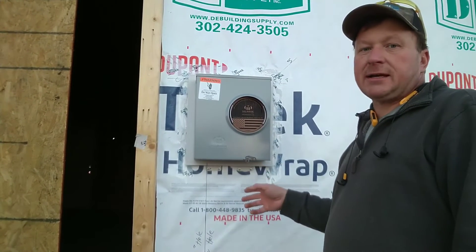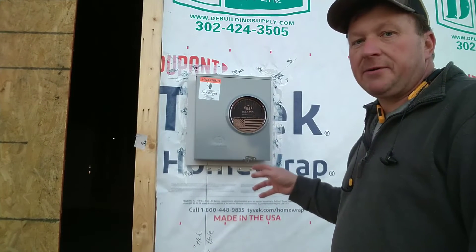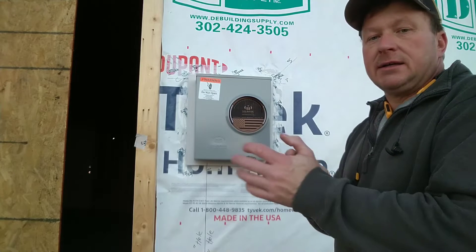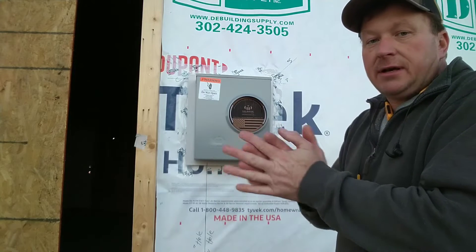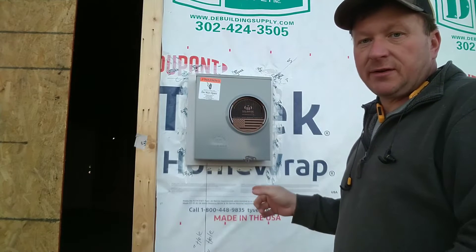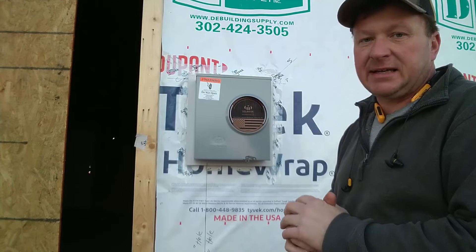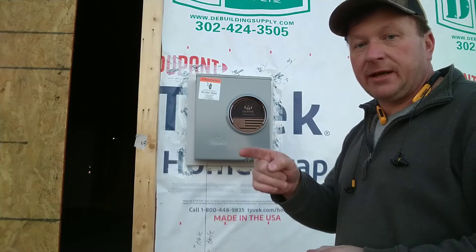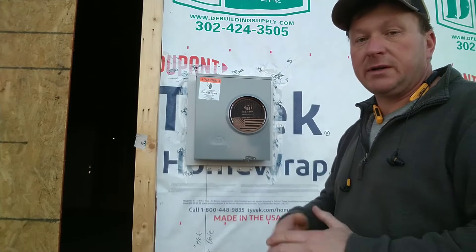We're doing a 200 amp meter socket. This house right now — Maryland is on 2017 electrical code. The new 2020 electrical code that requires the service disconnect below the meter has not kicked in. We're now at 2023, and I think we're going to jump over that code cycle and go right to 2023.